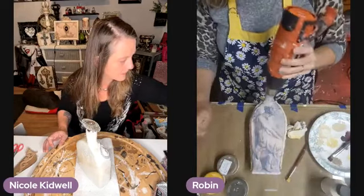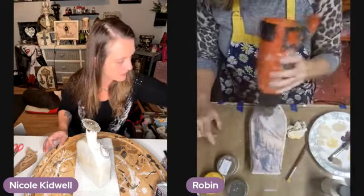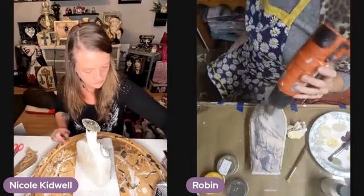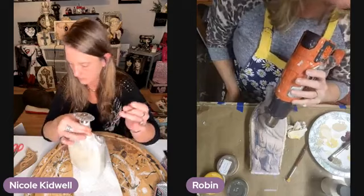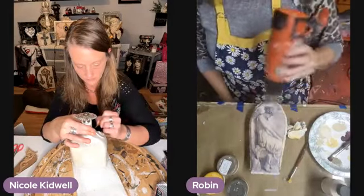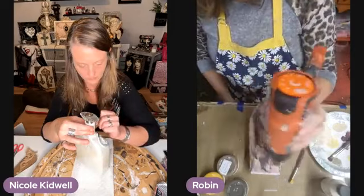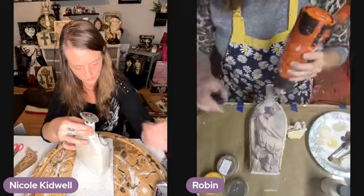That's the Highway 127 World's Largest Yard Sale — yes, that's it! That was Laura Hall who told us. Laura, honey, it starts up there near you. That's where I kind of wanted to start, like Gadsden.